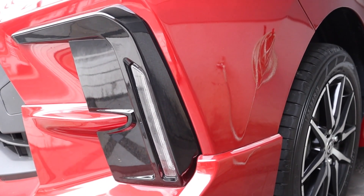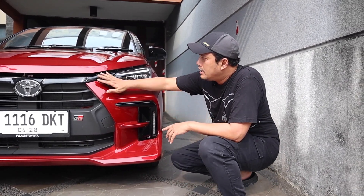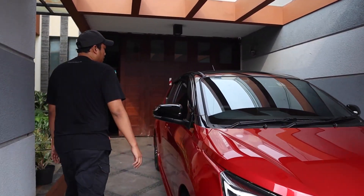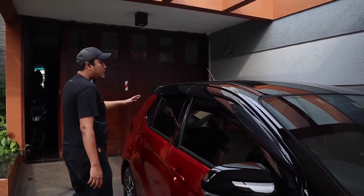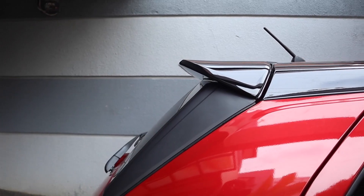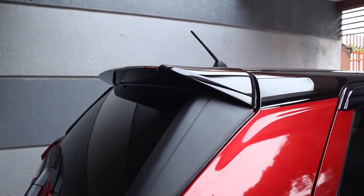Desain dasarnya kurang lebih sama. Kalau yang GR Sport ini ada model dual tone-nya, jadi ada hitam-hitam sampai ke atapnya. Dari samping kelihatan banget dual tone-nya, atapnya hitam.